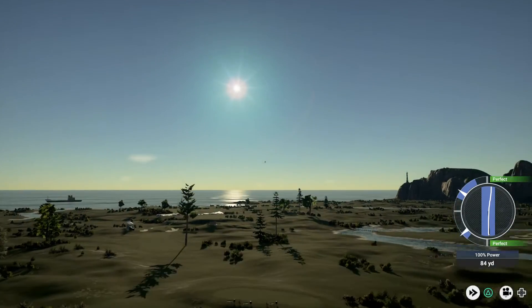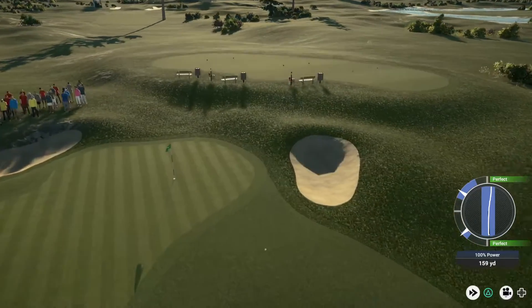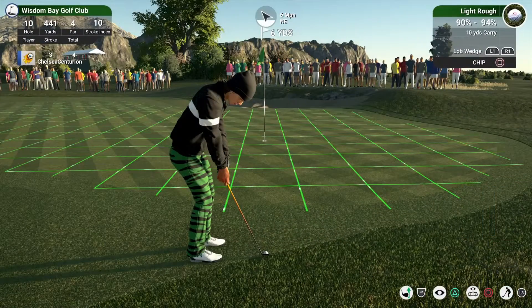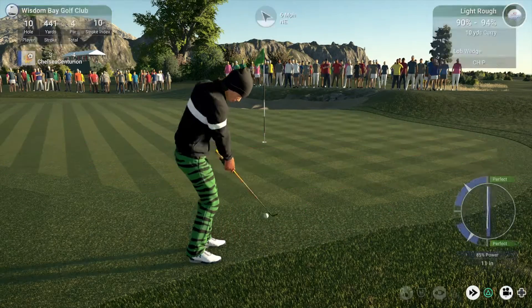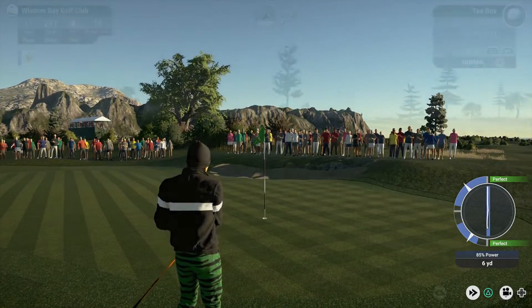And looks like a six iron. This one's a toss up. Let's see where this one will land. Nicely done from the rough.